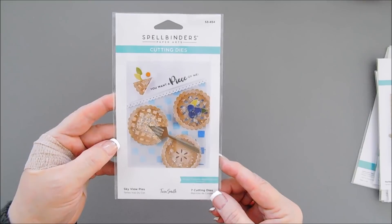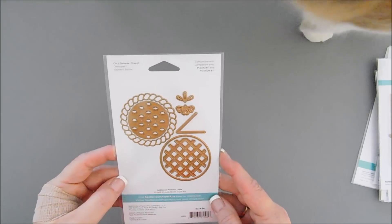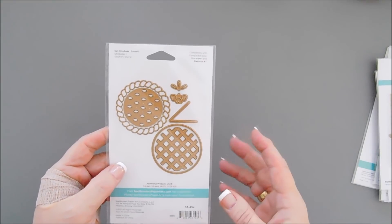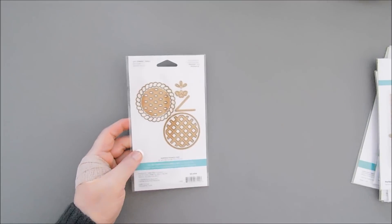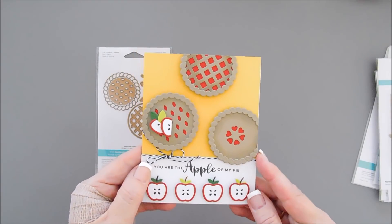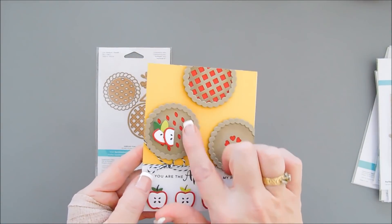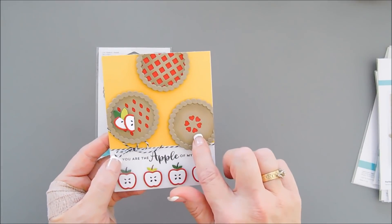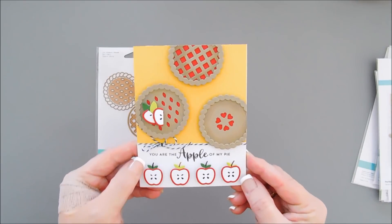This is Skyview Pies, and I thought this was the perfect size to create pies for a card. There are seven cutting dies in here, and it doesn't look like much, but this one packs a lot of punch because there is so much you can do with it. This card I made with Skyview Pies — you can see I made apple pie, and it's very easy to put together. You can layer and add dimension. You get the lattice top, the pretty decorative top, and there are two tops that you can create circles with decorations on your pies.